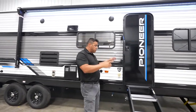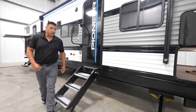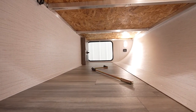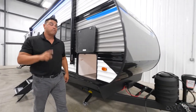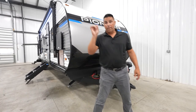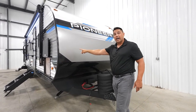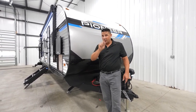Getting in and out is very easy with Pioneer because of the solid steps — that's standard. What can you never get enough of? Storage. You got a completely finished pass-through. This is going to be the location of your TPS monitoring system — that's tire pressure and heat monitoring of your tires, should you choose to advance it. Also, this DS320 is going to come solar prepped: a 30-amp wire to the roof, up to 450 watts if you so choose to purchase. And if you purchase the 2,000-watt inverter, you will now be able to power all of those outlets I talked about on the inside.